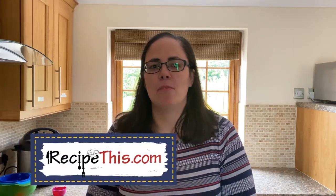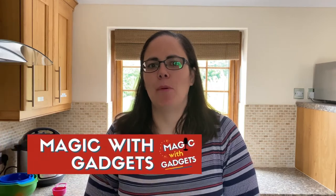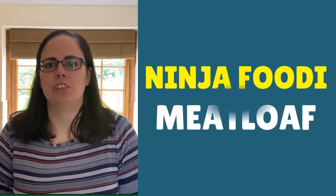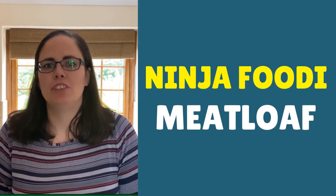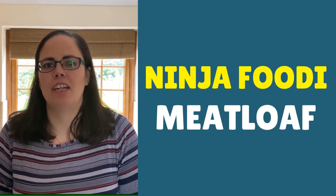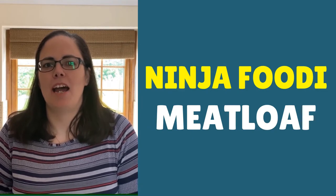Hello, this is Samantha here from RecipeThis.com and the voice behind the popular kitchen gadgets podcast Magic with Gadgets. Today I wanted to show you just how easy it is to use the Ninja Foodi to make meatloaf — pressure cooking first and then air frying for a lovely cheesy, melt-in-your-mouth moment you will absolutely love the way this recipe comes together.